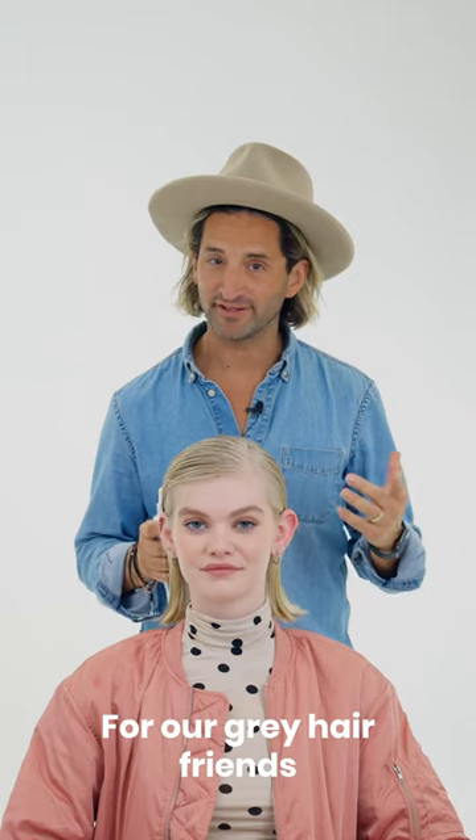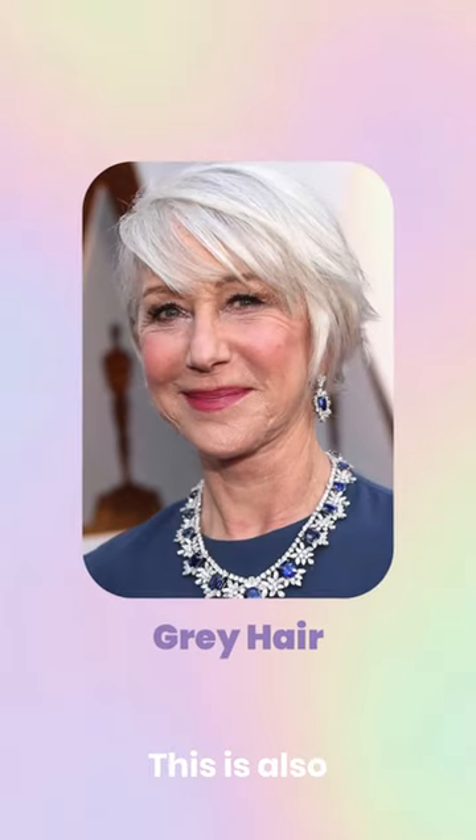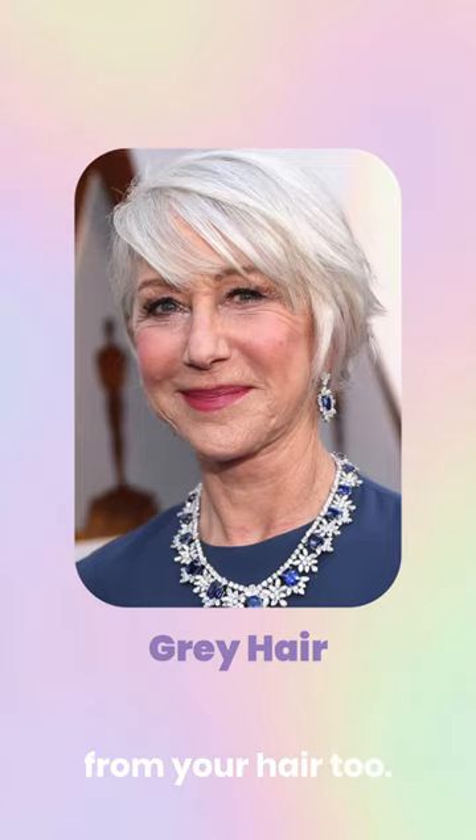For our grey friends — that's me included — this is also perfect to remove any brassiness from your hair too.